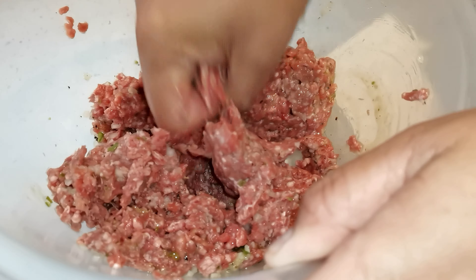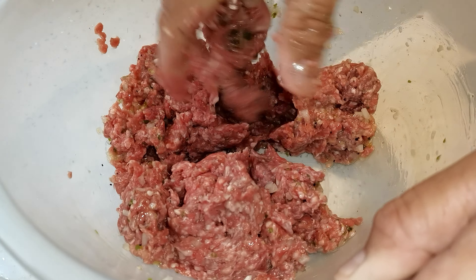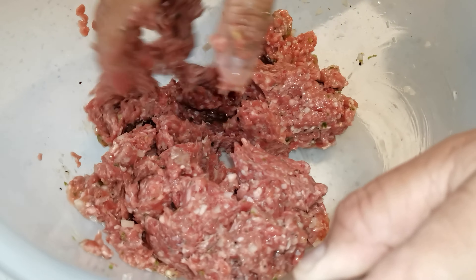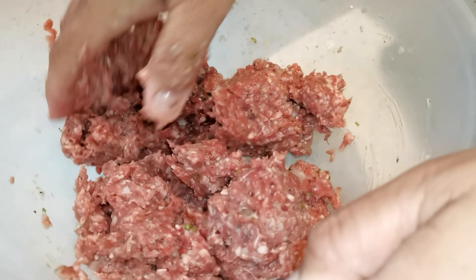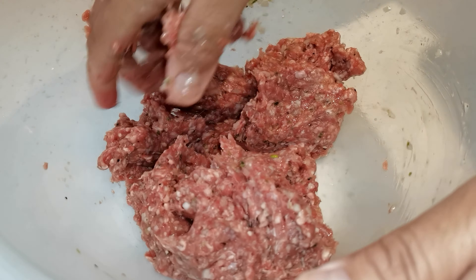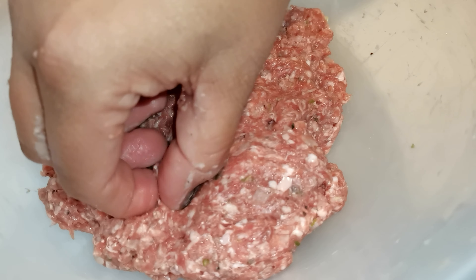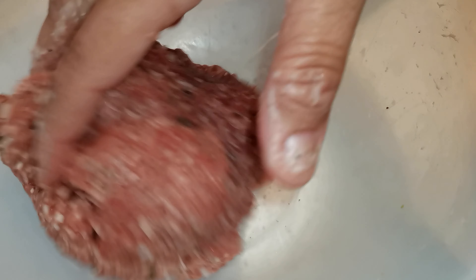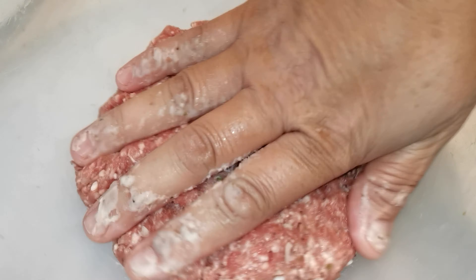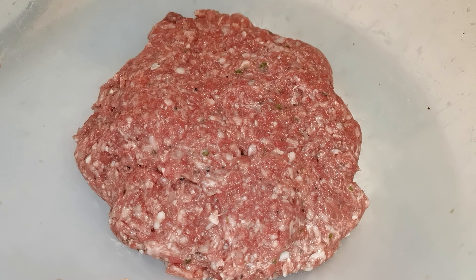The reason why I put egg in is so obviously the mincemeat sticks together. As I mentioned from the beginning, it's 80% meat — lamb meat — and 20% fat. Mix well. Everything's mixed well and everything's ready. Now I'm going to make patties or burgers, and then leave them to rest for about 10 minutes. Then we start again.